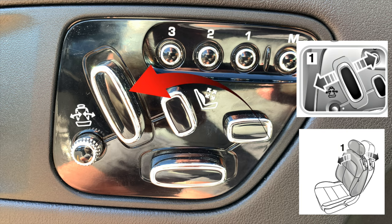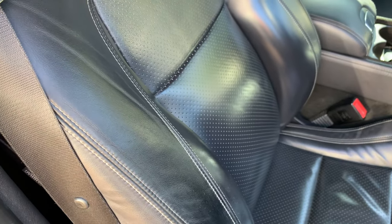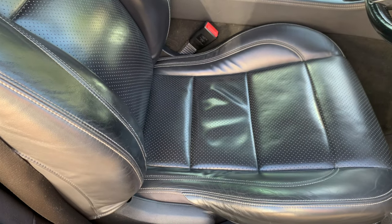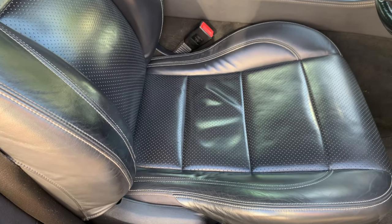The largest angle button looks like the seat back, and of course it moves the back of the seat — let's call it button number one. The largest horizontal button looks like the seat bottom, so it moves the bottom of the seat — we'll call it button two.